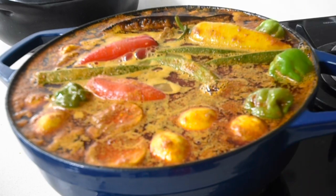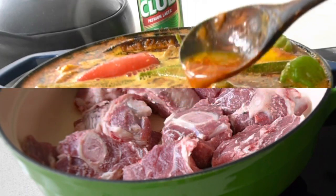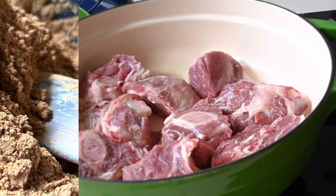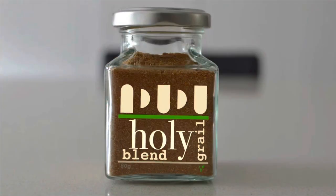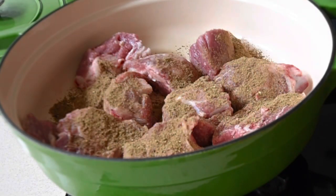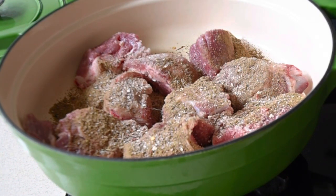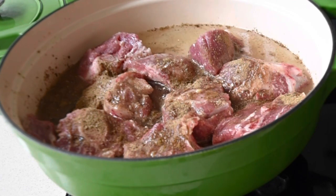I'm going to start off by steaming the neck of my lamb. I've got my Holy Grill blend, which is made up of a minimum of 13 different spices, so it covers all the bases one needs to make a sumptuous meal. I'll be adding two tablespoons of my Holy Grill blend, which is available on buyindudu.com.